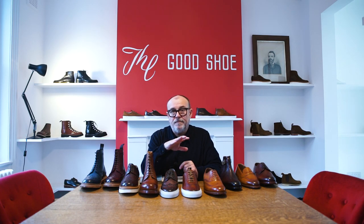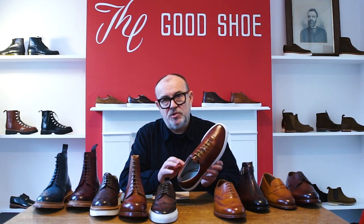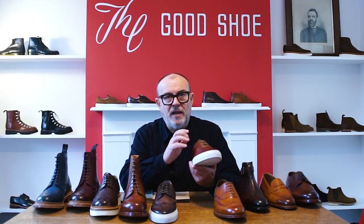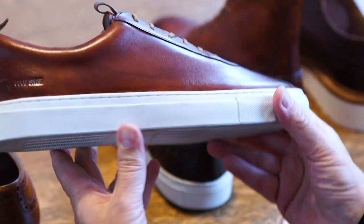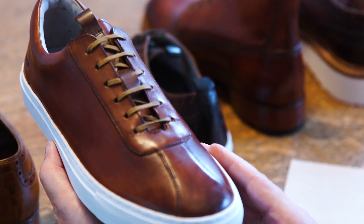Because they're all hand-done individually, every pair is unique and you get these lovely brush strokes, you get dark and light character within the leather and within the shoe, but every pair is completely different from another pair, which is really lovely.